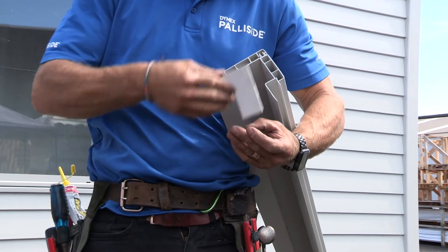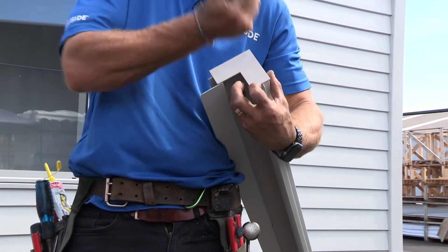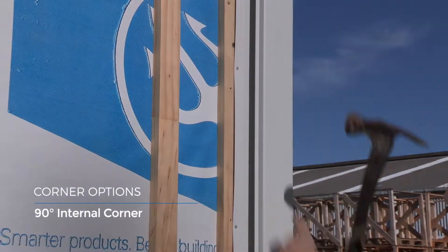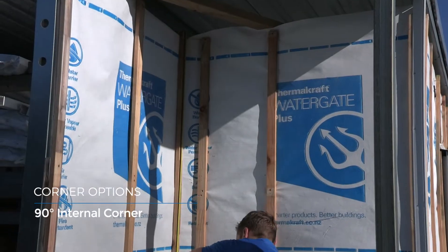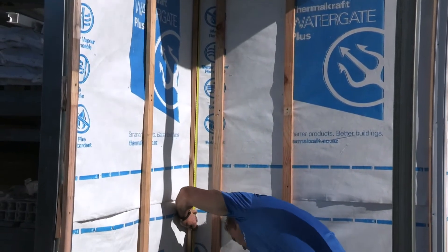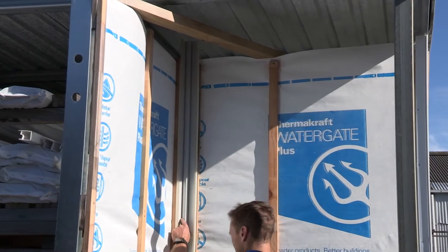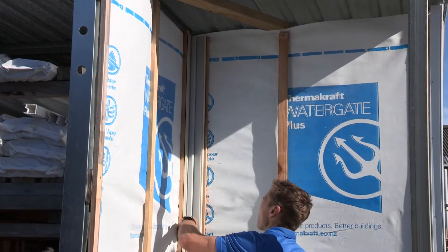The open end at the bottom of the box corner is capped using the molded end cap designed to fit neatly into the profile. The Palisade internal corner is a single piece — it does not have a separate cap and must also be installed prior to the weatherboards. You'll need to ensure cutting and fixing of the boards adjacent to the corner is accurate to avoid unsightly gaps.